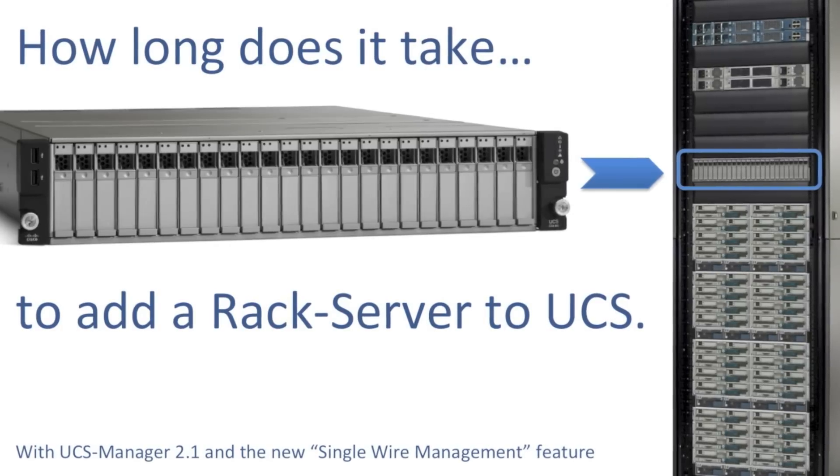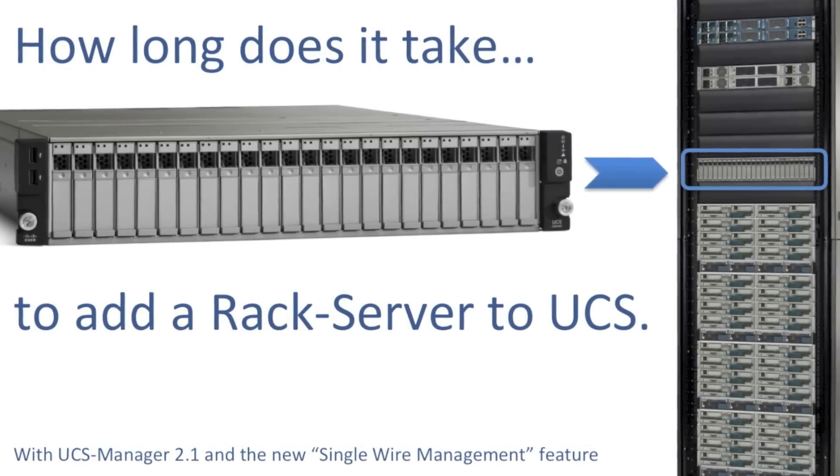But instead of me telling you, let's just watch how a new C240 server is added to our running UCS system over here in our Amsterdam lab.